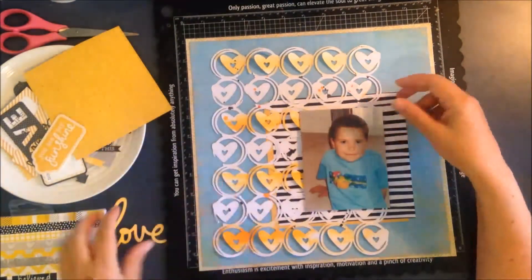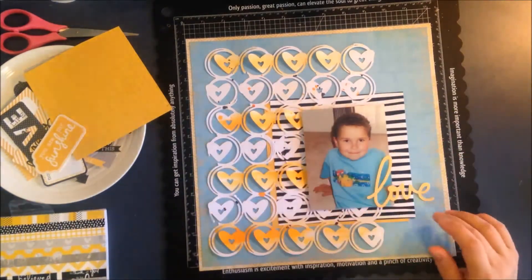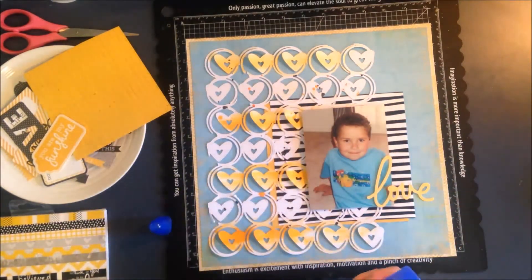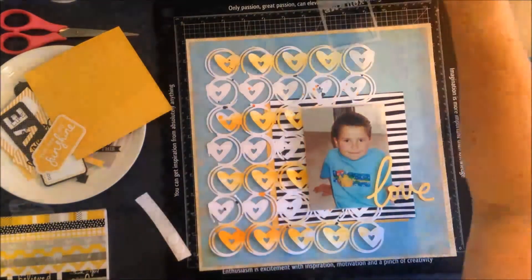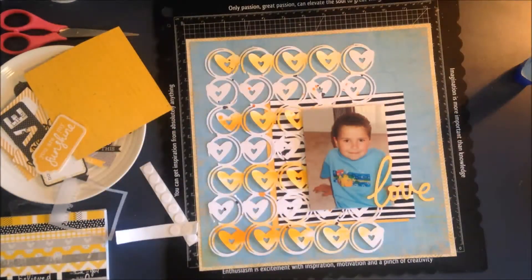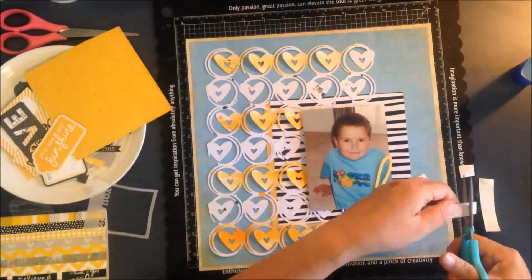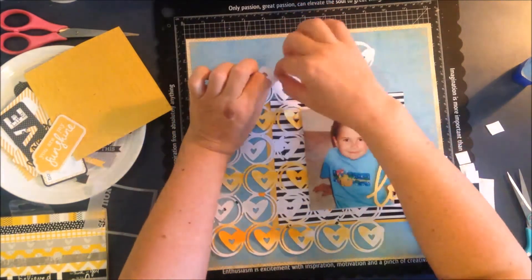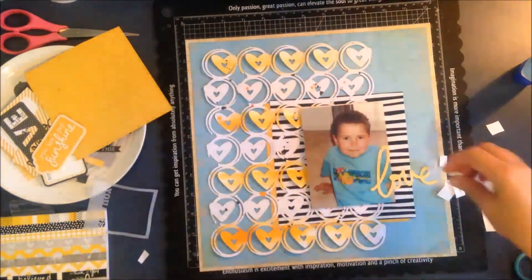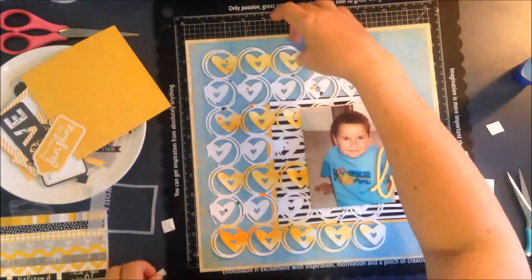I've used a photo of my son — look how cute he was as a little boy, about four years old. I wanted to take the color cue from his clothes, so that's where the color scheme comes from today. I've got that nice yellowy-orange color from the fish on his t-shirt, and the blue from the background of his t-shirt as well.